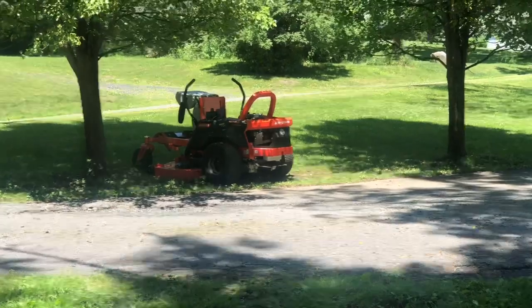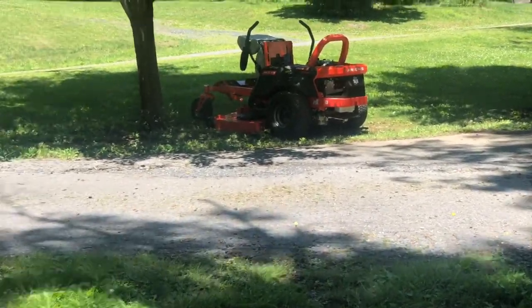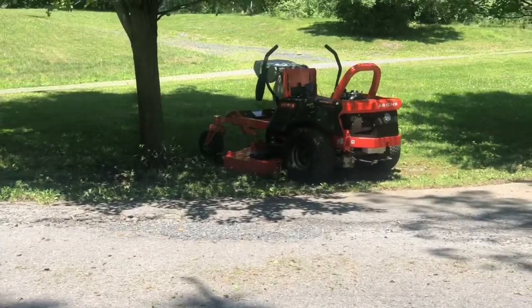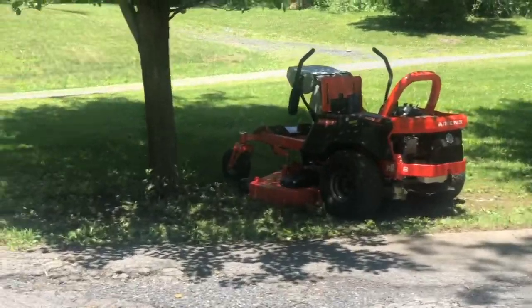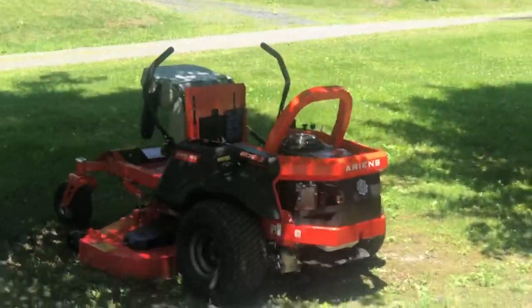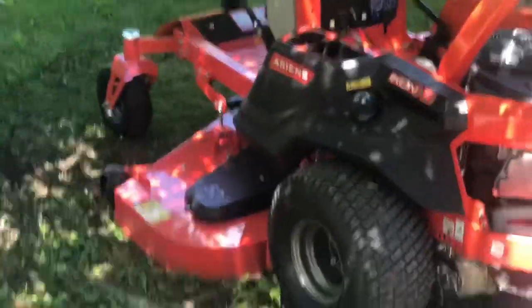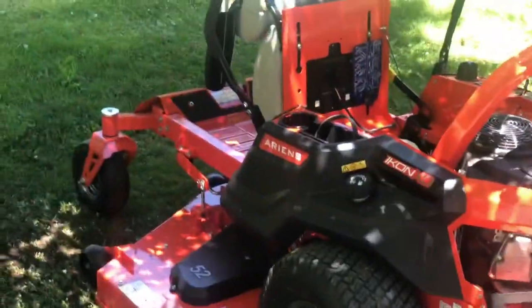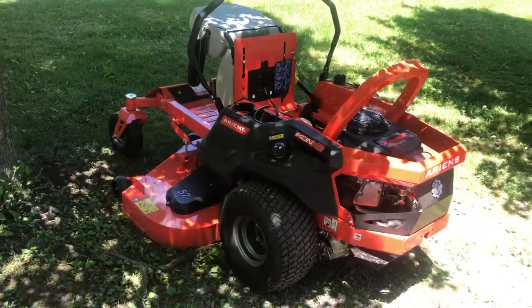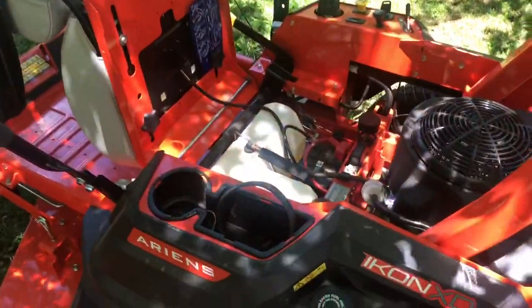I was cutting my grass and the Ariens left me sitting. I was really concerned — I got like 2.5, 2.6 hours on it. Half my grass is cut. Brand new machine. I'm like, what is going on? Turns out these mowers need gas to run. I was out of fuel.